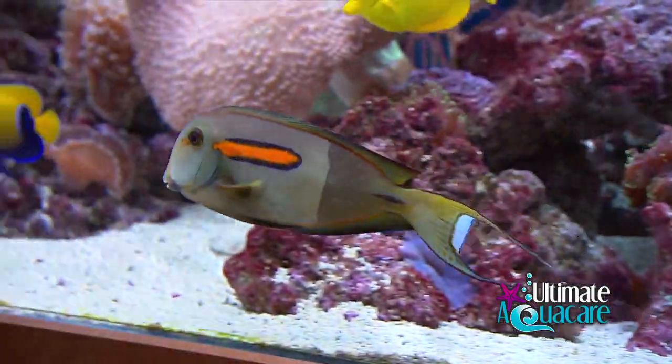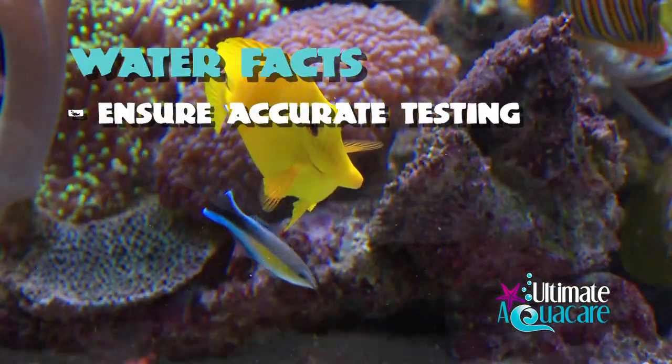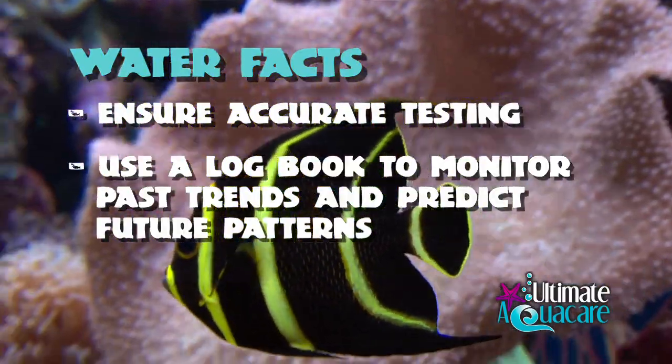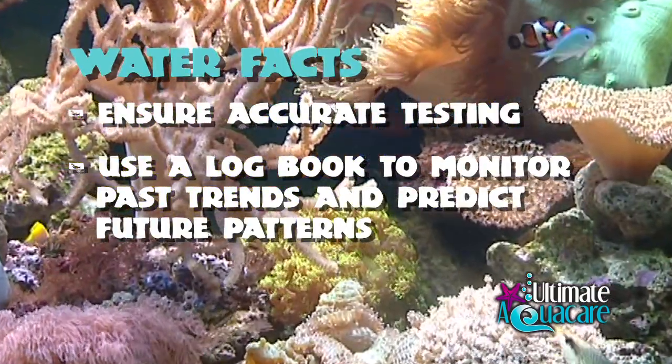The basis of a healthy captive reef ecosystem is water quality, and this really highlights the importance of accurate testing and the use of a logbook. A logbook is really beneficial because it's going to help you monitor past trends and predict future patterns. Remember, close enough isn't good enough — if your water quality is not quite right, over time your aquarium will be not quite right.